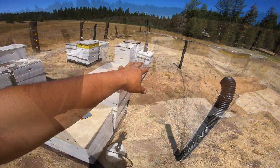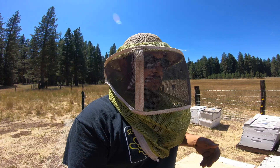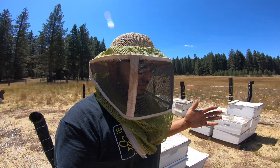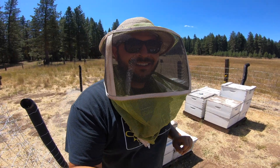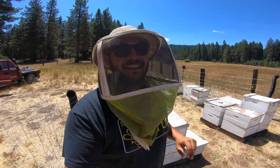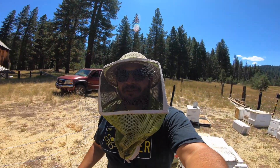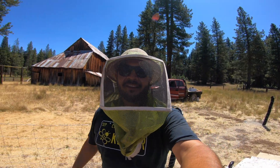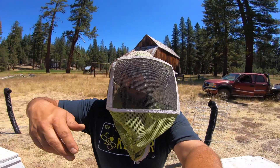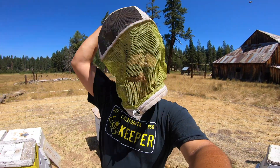We'll go check that out later and make sure she is mated. She should go out on her mating flight in about seven days, so we'll come back in about two weeks to check it out. If you're new to the channel, welcome — make sure you smash that subscribe button, give us a big thumbs up, and stay following us on Instagram and Facebook at The California Beekeeper.